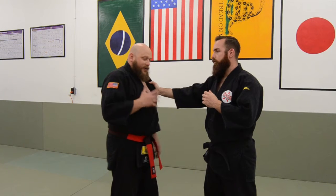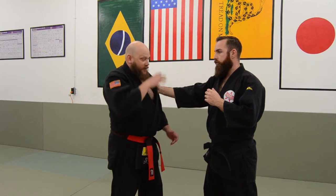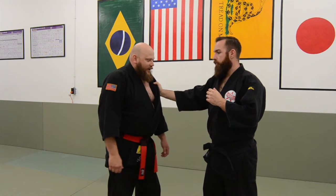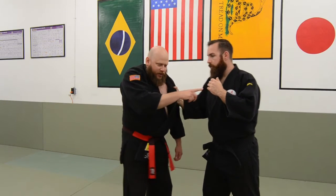We can always throw punches, but punches are pretty limited. Elbows are always strong, and they help us get a lot of bone structure between us and the attacker. If somebody's grabbing you, they're probably not just grabbing you to hold on and say hi. They're probably grabbing and pulling on you, or reaching in to strike you.